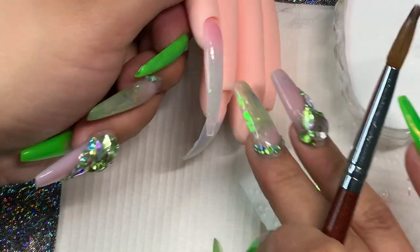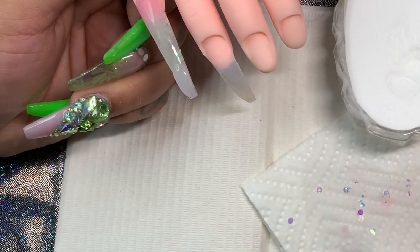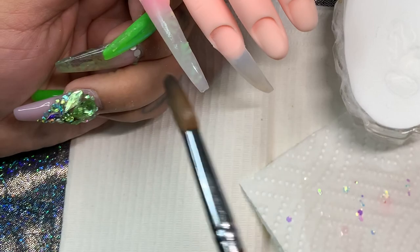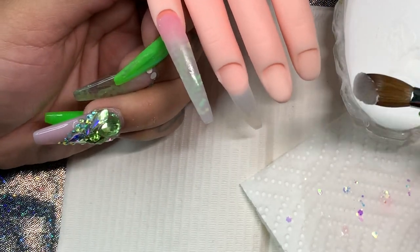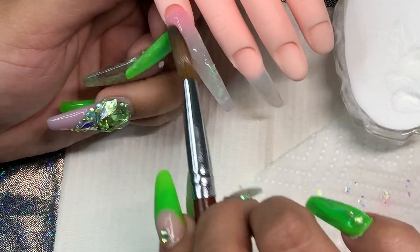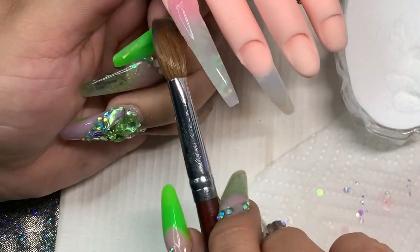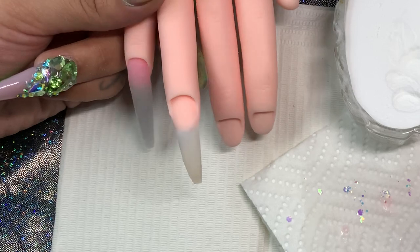When I apply the bead I want it to stay put and not run everywhere. You have about a minute to a minute and a half to work and mold the acrylic how you want. See how it's not running all over the place? Waiting gives you a more workable acrylic and your filing will be way less. This color is by Glam and Glitz — forgot the name.